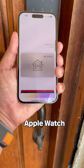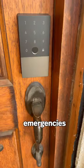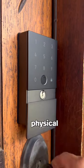Since this smart lock is compatible with HomeKit, you can use your Apple Watch or iPhone to unlock it. And in case of emergencies, this can be unlocked using a physical key.